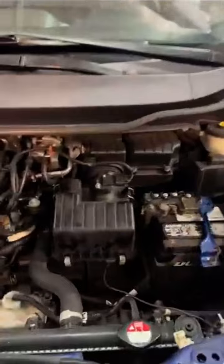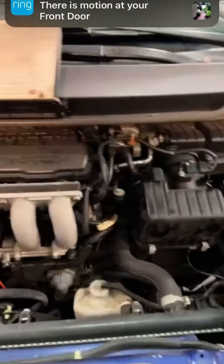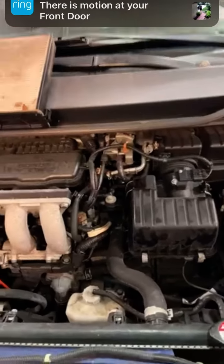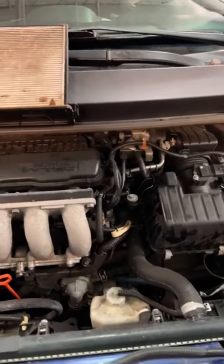Moving on to fluid services, I want to recommend a transmission service. That's a CVT transmission, and that fluid breaks down over time and mileage, so I highly recommend replacing it.